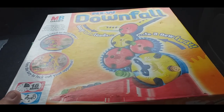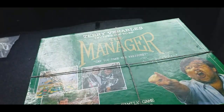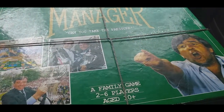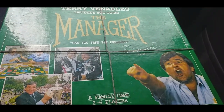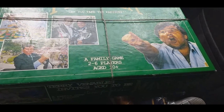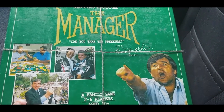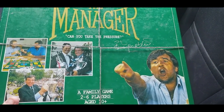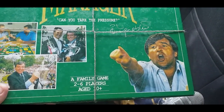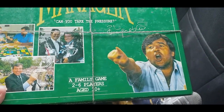A couple of ball games - a Downfall for a pound, and I checked all the bits were there and they were. Then this one which I thought was quite interesting, it was £2. I've never sold it before, but with the Euros coming up that might spike some interest in it.